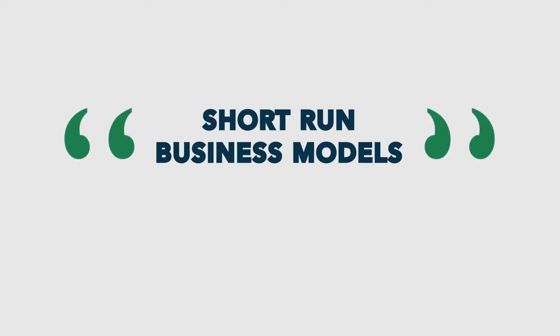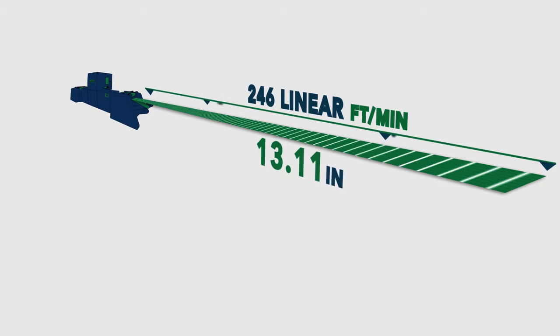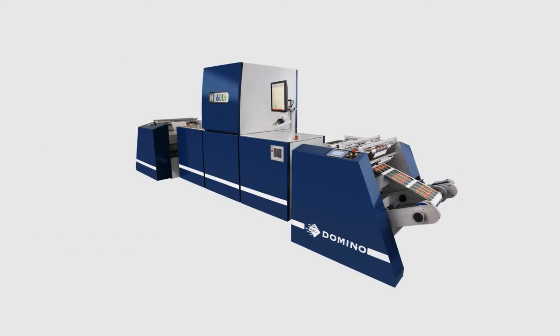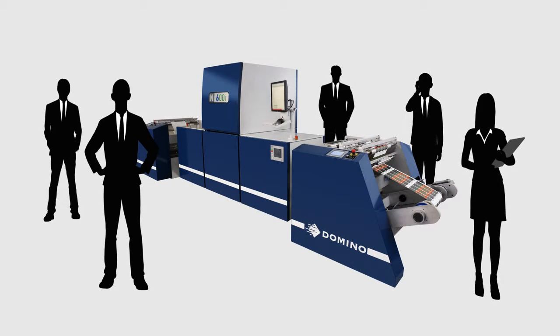Generally, these conversations are based on short-run business models. However, we believe the game has changed. The Domino N600i has the ability to run at 246 linear feet per minute at 13.11 inches of continuous print coverage at 600 by 600 dpi resolution. With these capabilities in mind, we would like you to think a little bit differently and view our system as a new business customer acquisition tool.